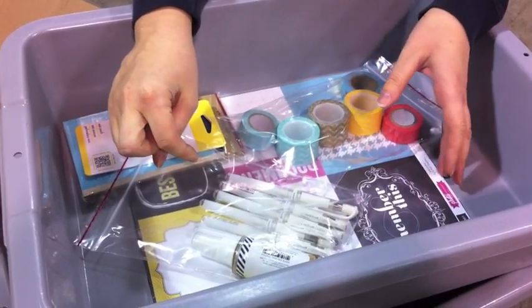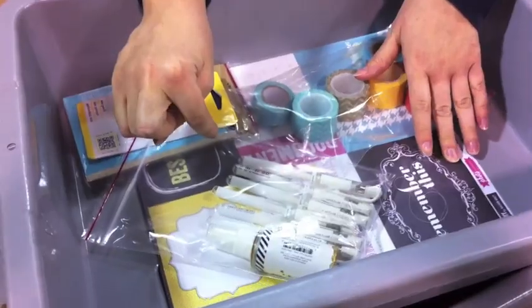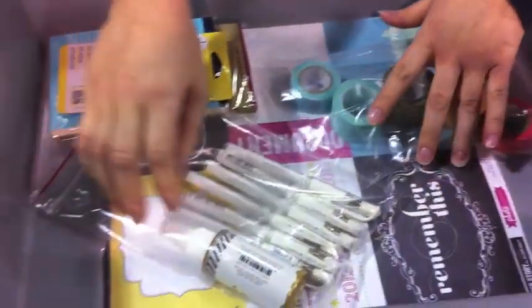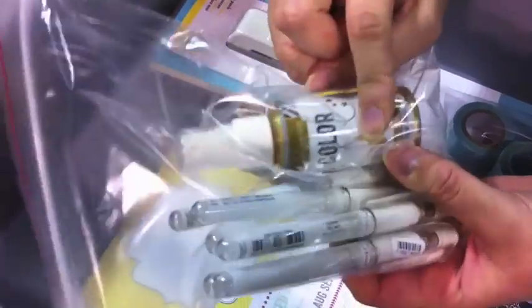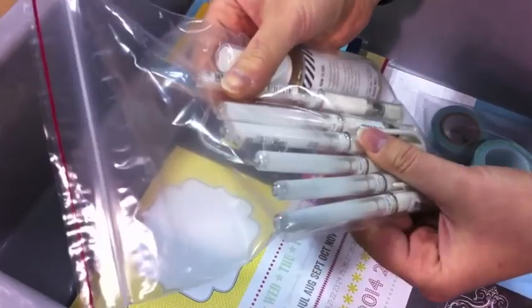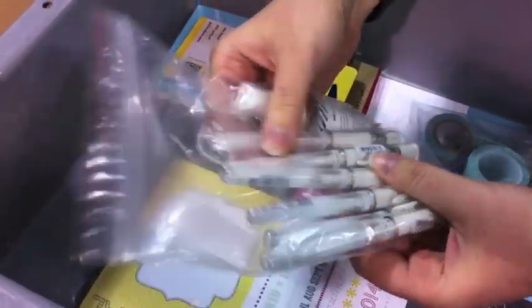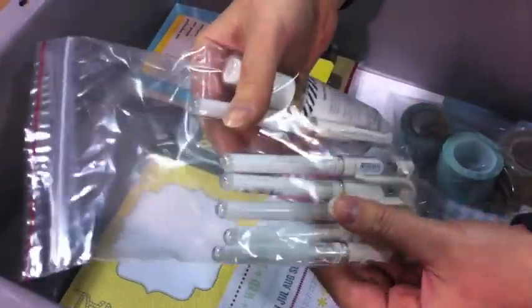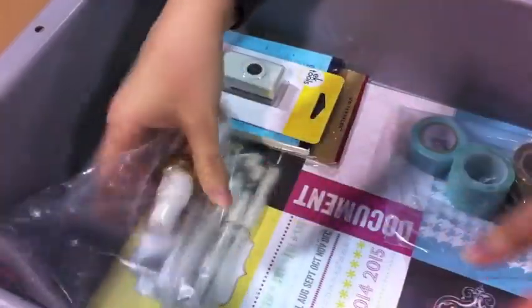Our first order we're going to look at today is actually a Garden Girls order. This is Amy Tam's order, and she's got some pretty cool stuff. First of all, she's got the Gold Lame Spray by Heidi Swapp. This has been a very popular spray in these Christmas months, just flying out the door. She also has six of the white gel Uniball pens — if she's getting six of them, you can probably assume it's a pretty decent pen.